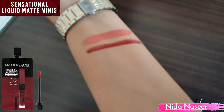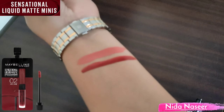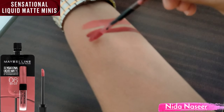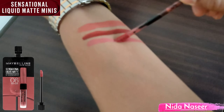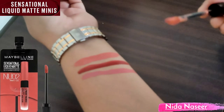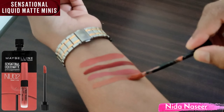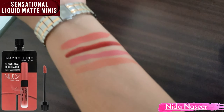The second shade is 02, Soft Wine — this is a dark shade. The third shade is 06 and its name is Best Babe. The fourth shade is 02 and its name is Strip It Off. The fourth shade is very good.